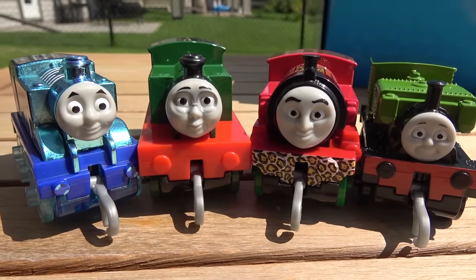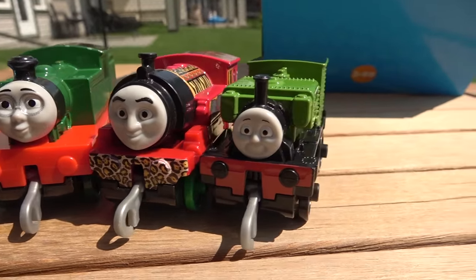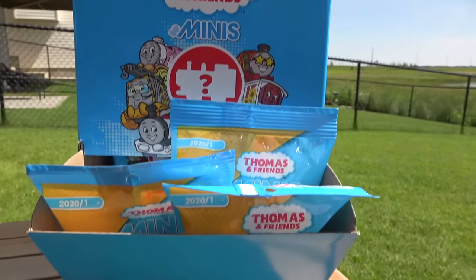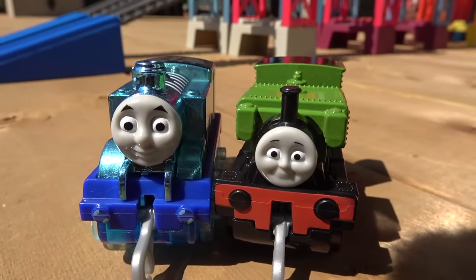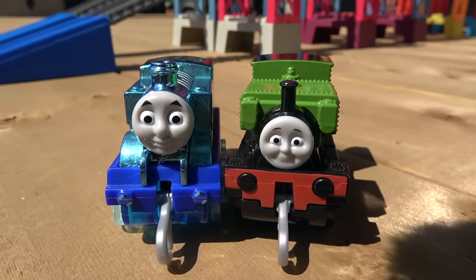And here we are — the final four, folks! Our newest Thomas, Whiff, African Victor, and Luke the little number 22 engine. One of these engines will get that Thomas and Friends Minis blind bag! Next — let's reenact that scene from Blue Mountain Mystery where Luke runs away from Thomas. Thomas versus Luke, either way — on your marks, get set, go!